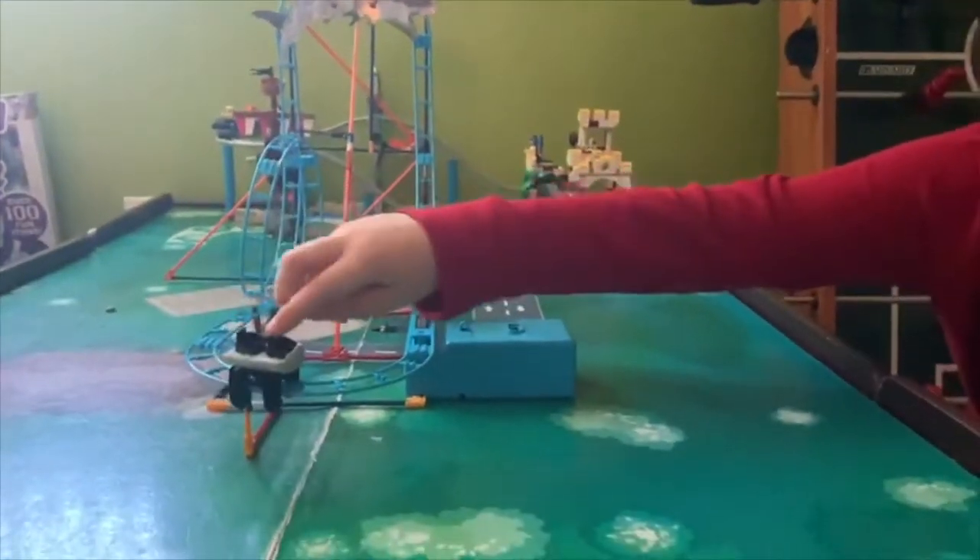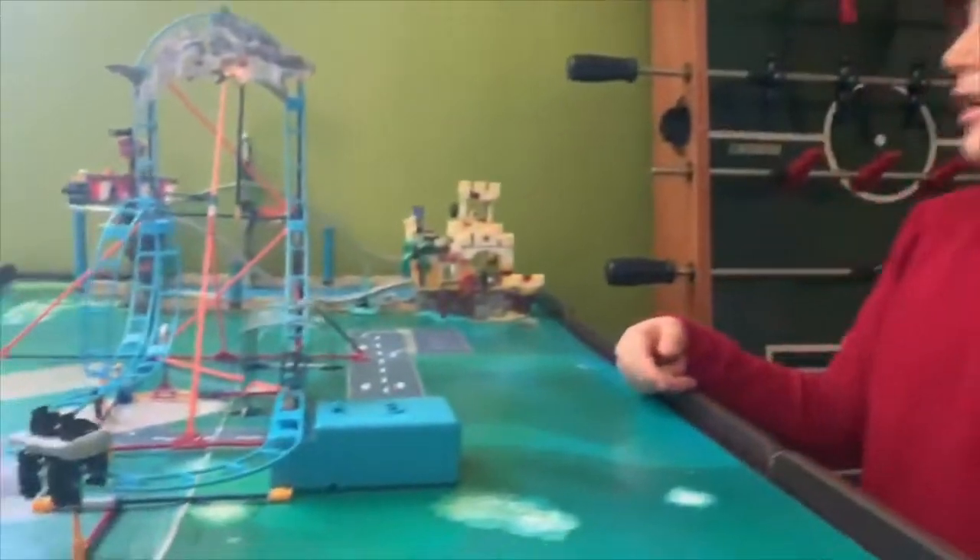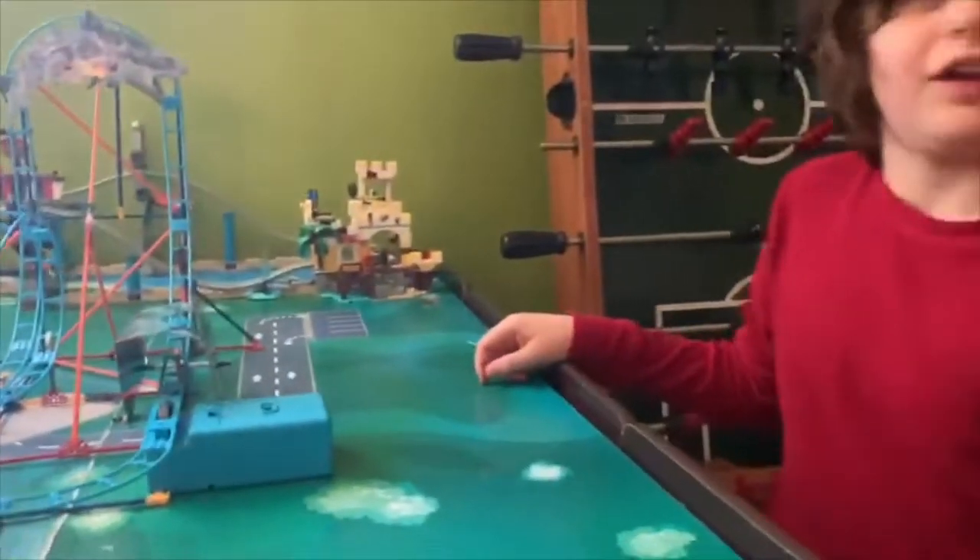And the cars — most K'nex coaster cars are like a giant automobile, but this actually looks like a coaster car. So now I'm gonna wrap it up guys.